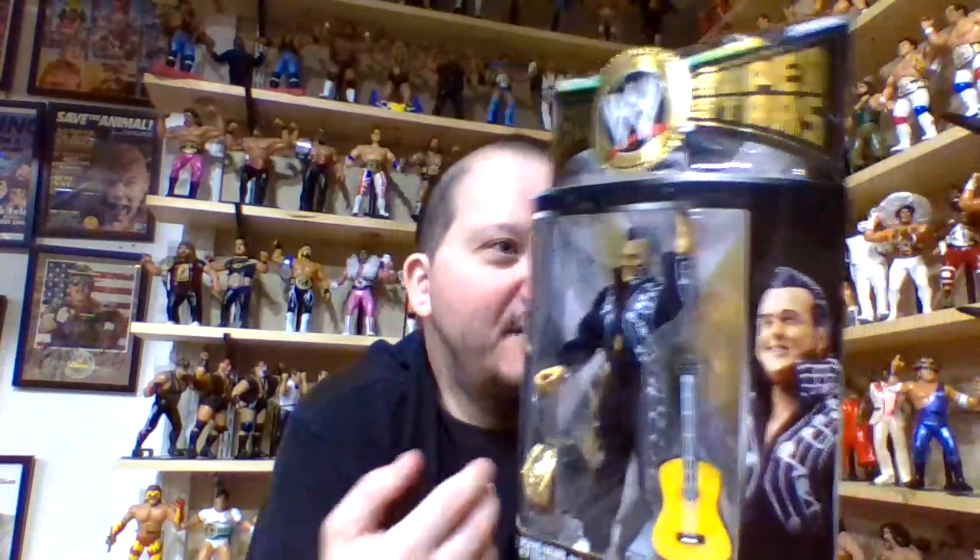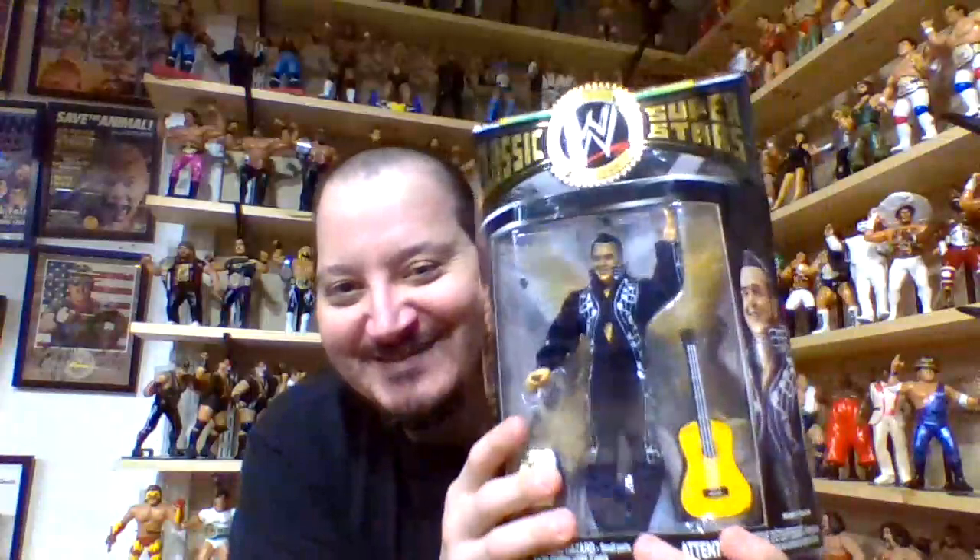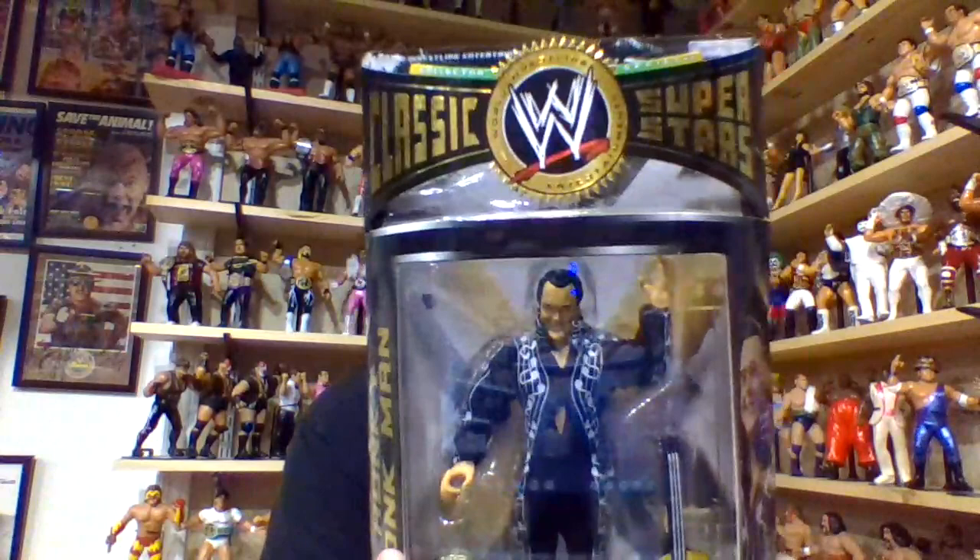This really is an awesome figure for display on card and in package for me. I just wouldn't get the same enjoyment out of figures like this out of the package — that's why I consider myself strictly a mint-on-card collector. If I took everything out of the package I would save about 60 to 80% of space in this room, because everything carded takes up so much space, but they just look so good in the package. So Honky Tonk Man Jacks Classic Superstars Series 14 with the black jumpsuit is my number four.